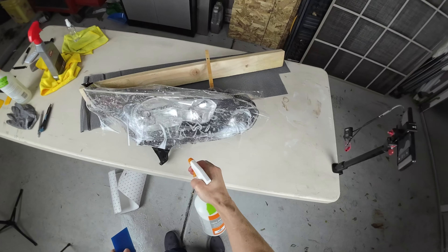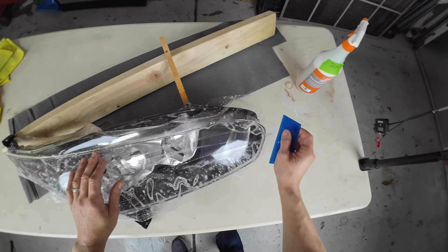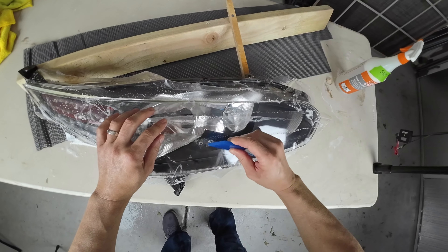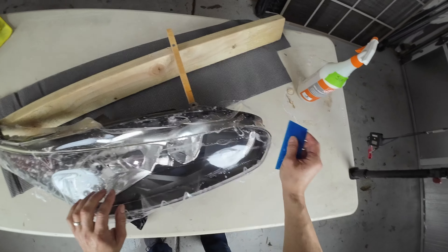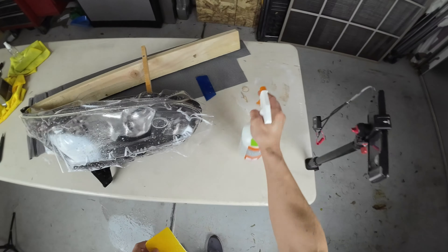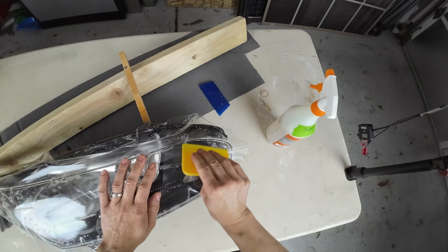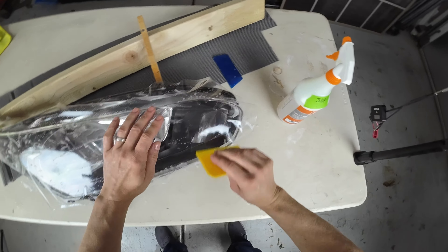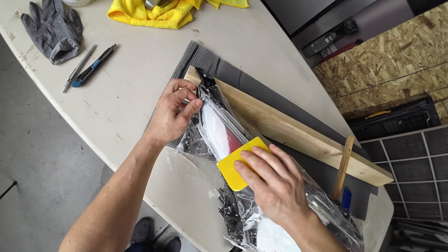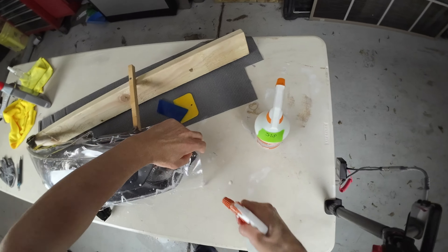Once the film is on the headlight, I'm going to start with a rubber squeegee — a semi-rigid one — hitting the flat spots first, the easiest areas to coat with the film, and tacking it down. Once it's tacked onto the headlight, I can start to stretch it around the more challenging areas and pull out those little fingers — the triangular sections you see on the bottom and top of the film. I'll work out the outside fingers on the easy parts first, then move to the left side where it curves, stretch it out, pull out as many fingers as I can, and tack down that side. I also switched to a plastic squeegee that I use for body work.